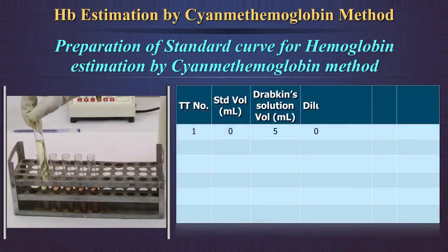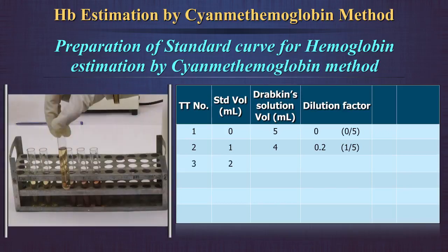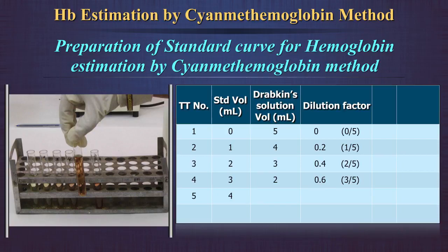In the first test tube, take 5 ml of Drabkin's solution. In the second test tube, mix 1 ml of standard with 4 ml of Drabkin's solution; the dilution factor is thus 1 in 5, or 0.2. In the third test tube, mix 2 ml of standard with 3 ml of Drabkin's solution; the dilution factor is 0.4. In the fourth test tube, mix 3 ml of standard with 2 ml of Drabkin's solution; the dilution factor is 0.6. In the fifth test tube, mix 4 ml of standard with 1 ml of Drabkin's solution; the dilution factor is 0.8.